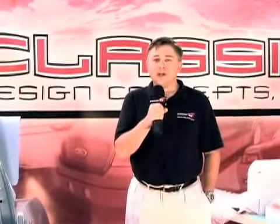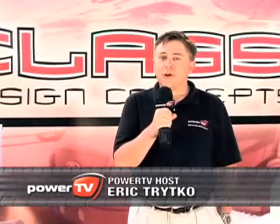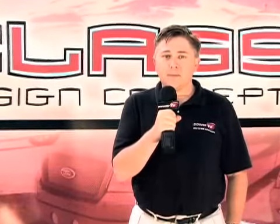The 1967 Mustang — one of the true icons of the muscle car era. Here at Classic Design Concepts, we're bringing it back to life. I'm Eric Tritko with Power TV. Welcome to Project Flashback.